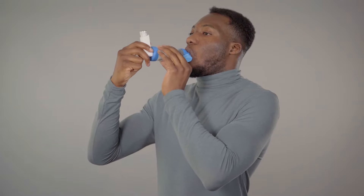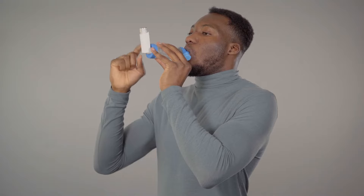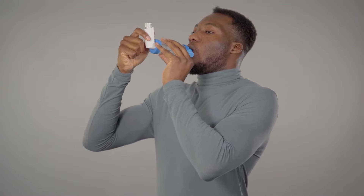Sit or stand up straight and slightly tilt your chin up, as it helps the medicine reach your lungs. The next steps all happen smoothly in one action. Put your lips around the mouthpiece of the spacer to make a tight seal. Press the canister on the inhaler once to release the medicine, and breathe in and out slowly and steadily into the spacer 5 times.